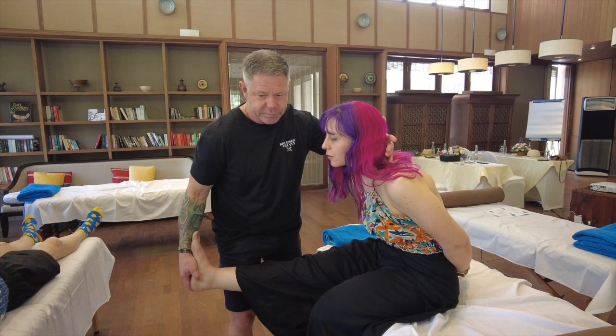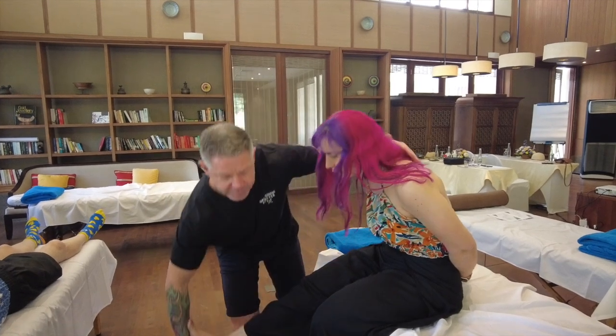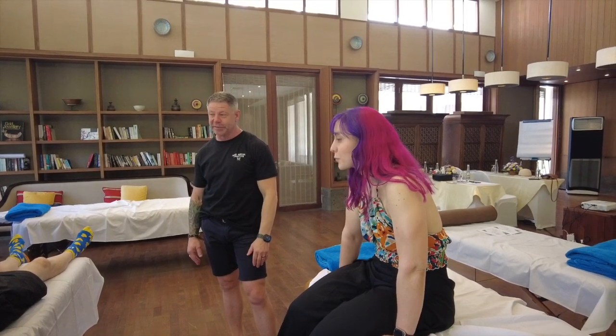When the patient lifts their head up, it eases off — that means it's nerve involvement. If it didn't ease off and it was still just stretching, it would be more muscular. That's a really good slump test result.